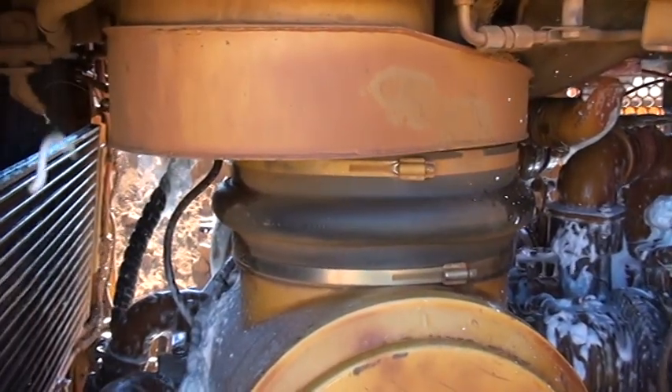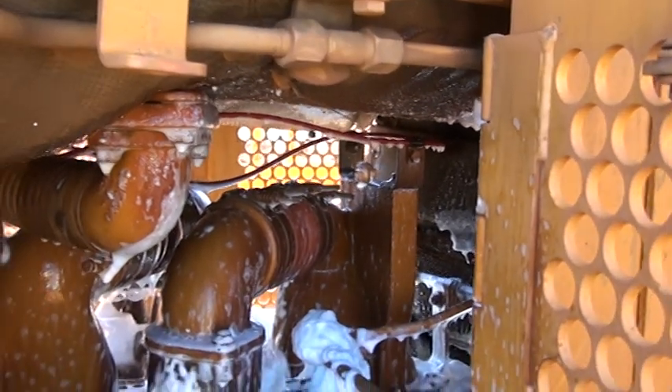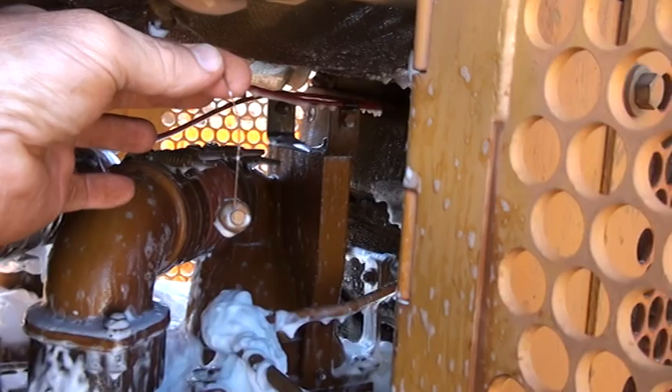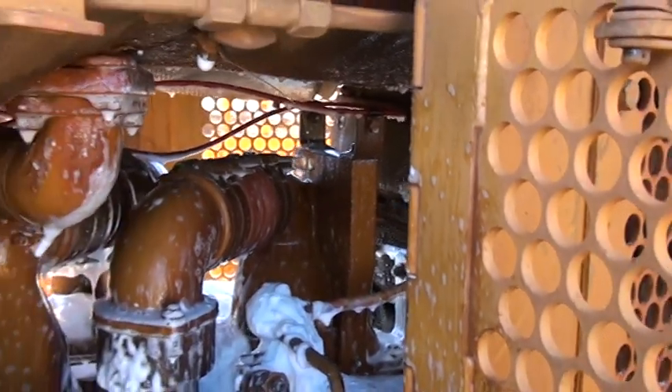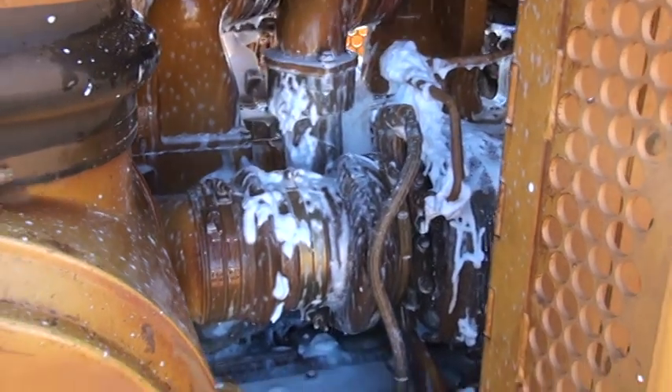The nozzles — you'll notice the nozzles are pointed in certain directions which aim onto the main fire points of the machine, being the turbo, the filters, and where the hoses meet parts of the engine.